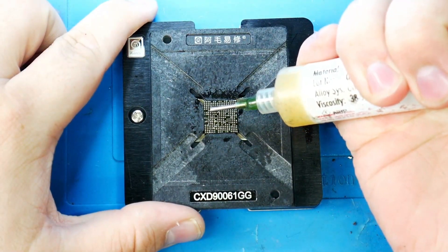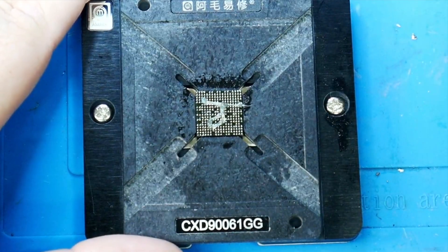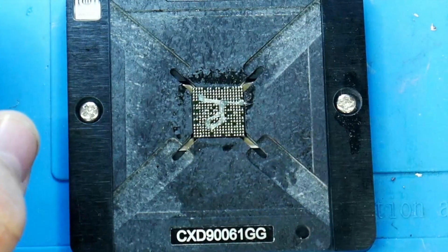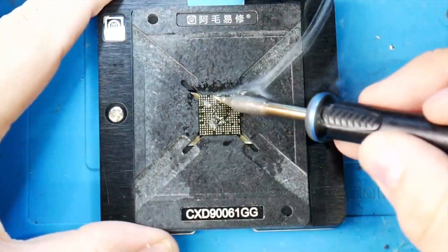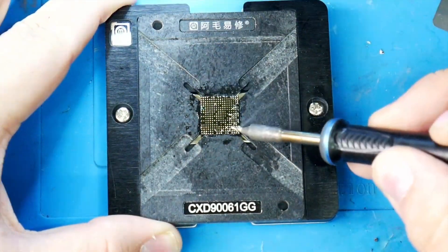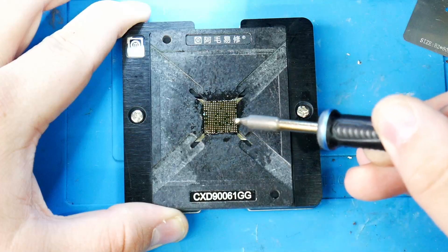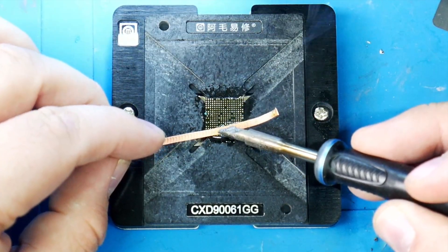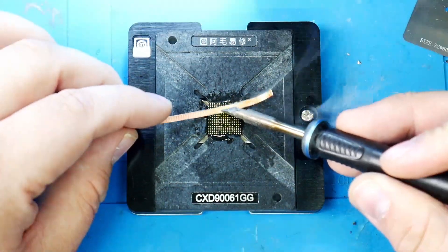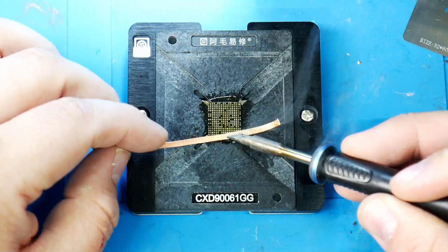First thing we're going to do is add some Amtech 559 flux. We're going to get rid of all of the solder balls that are currently on it so we can replace them with fresh new ones. We got a nice little glob of solder on our iron. Now we can get some solder wick and get these pads on the bottom of the chip to be as flat as they possibly can be.